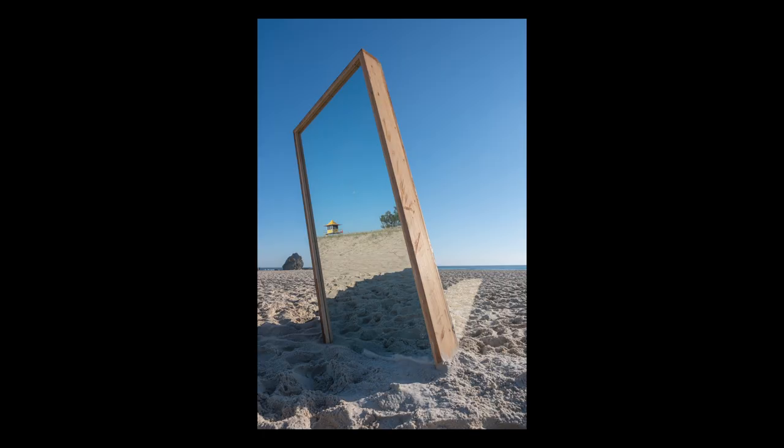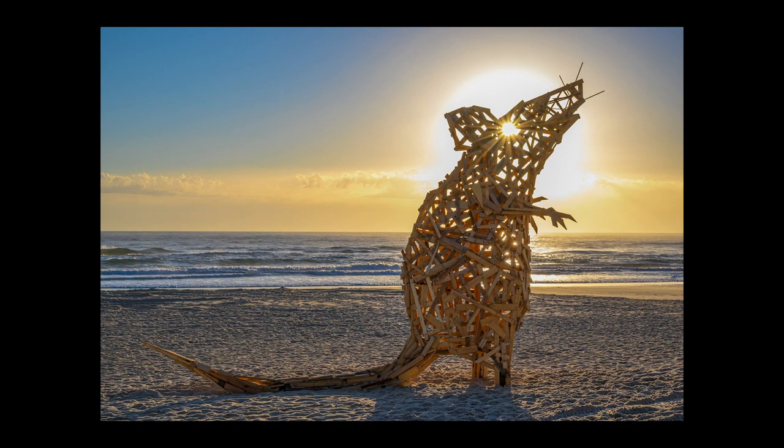Last year was my first time at the Swell Festival. I had a great time, got some cool photos and got there really early for sunrise to make the most of the early morning light. But this year I wanted to try something a little bit different — I wanted to shoot the sculptures at night time, and I wanted to do that for a couple of reasons.